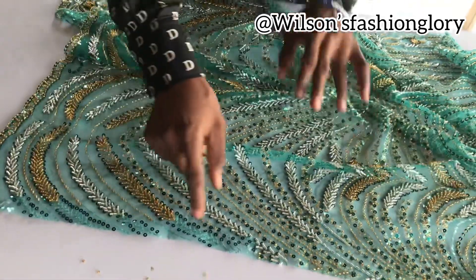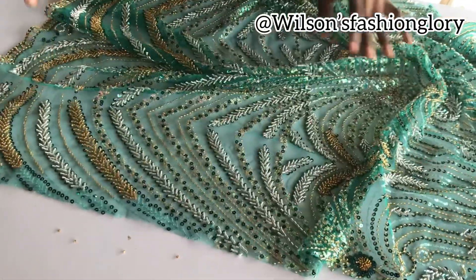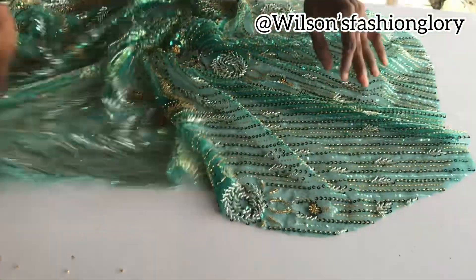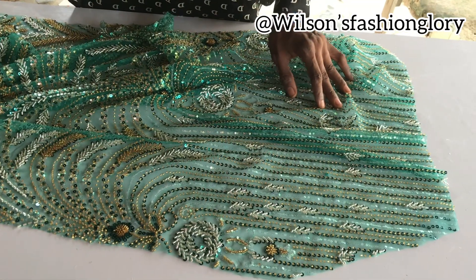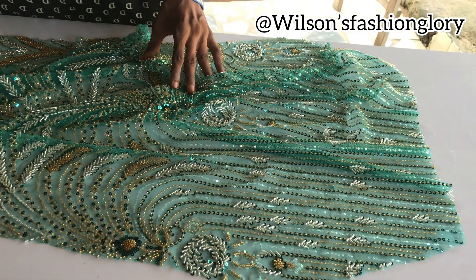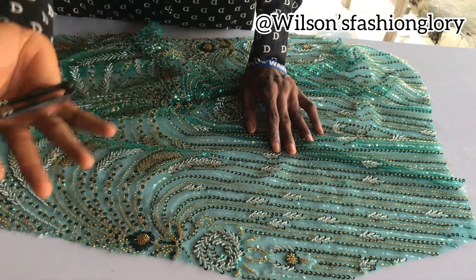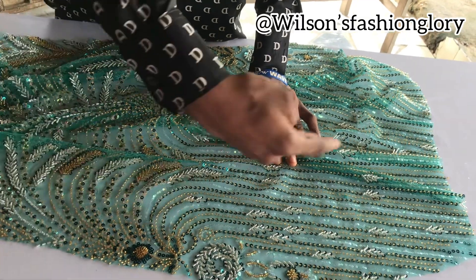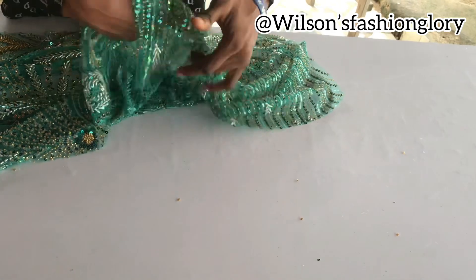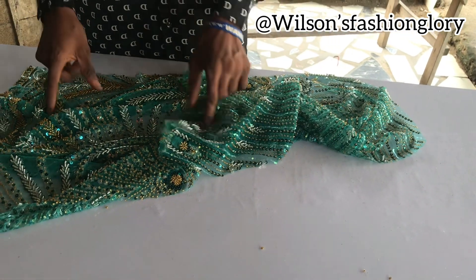I will go ahead now to cut off all my sides. I have already started — I almost forgot because I have already done the back part and this is the front. I had to stop to come back to show you guys how to go, because this might be helpful to somebody. Let me go ahead to finish it and I will come back to show you how to attach your lace fabric to your other layer that will cover this see-through.